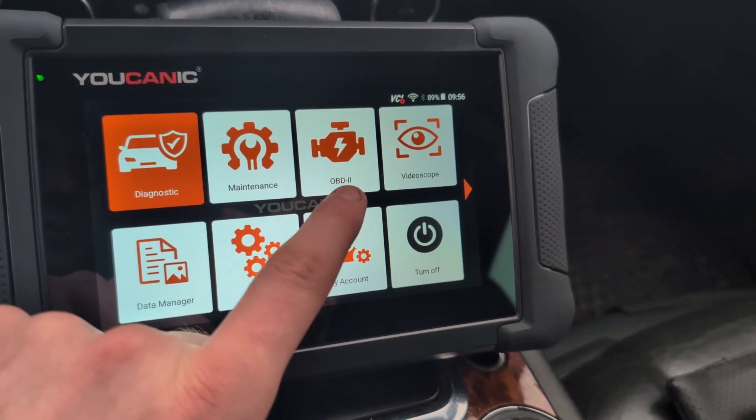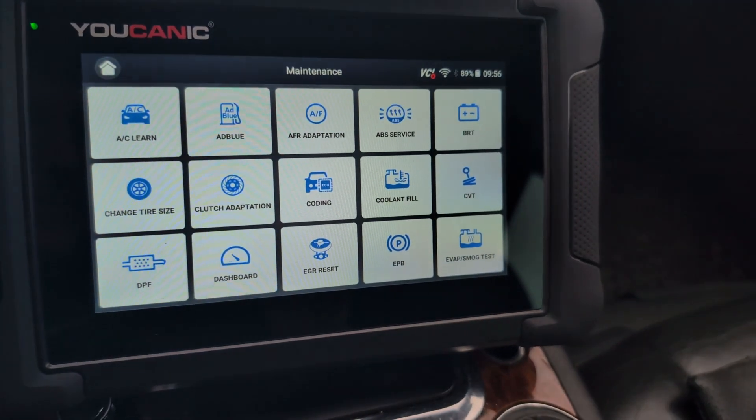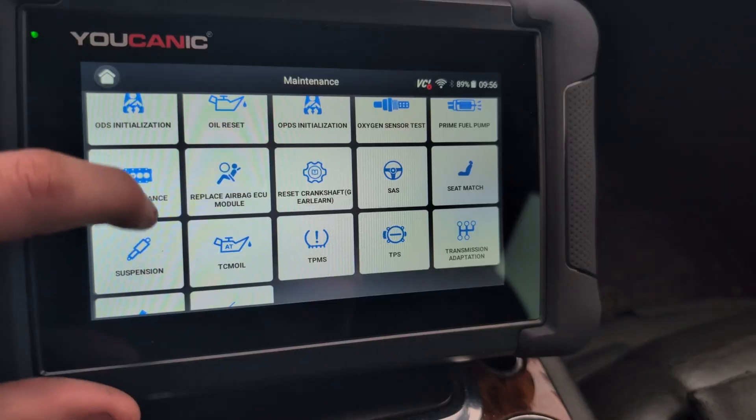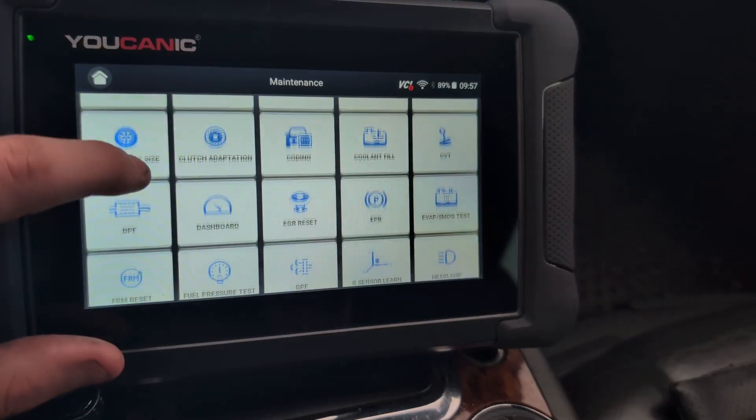OBD2 — this is connecting to global OBD. Service resets. Let's check what we have here — 42 service resets, which is pretty good. We will try later how they work.